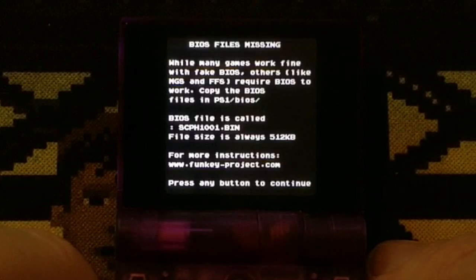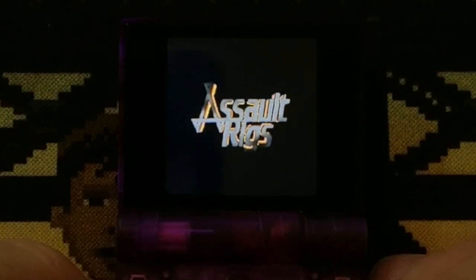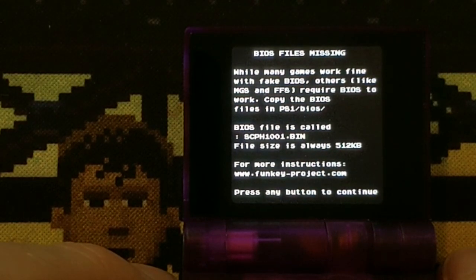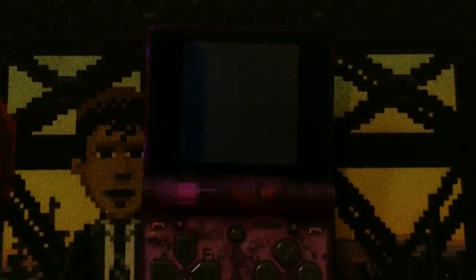I'm curious to see what happens when we load up a game — BIOS files missing. That's not good. There is a BIOS folder, and I bet you have to add your own BIOS. Interesting — compressed screen. The music is playing but big yikes on the quality of it. So if that sounded like that, I have zero hope for Parappa. 'While many games work fine with fake BIOS' — so I wonder if it's using a fake BIOS and I just have to put in the real one. Let me go ahead and do that. I just loaded the BIOS into the BIOS folder and I still have high hopes that this will work — as far as the music not being garbled and the button timing.